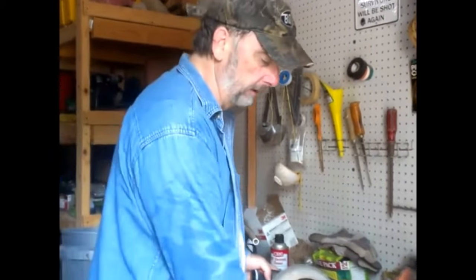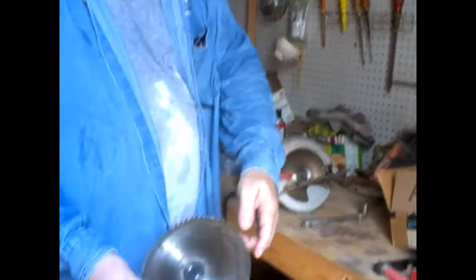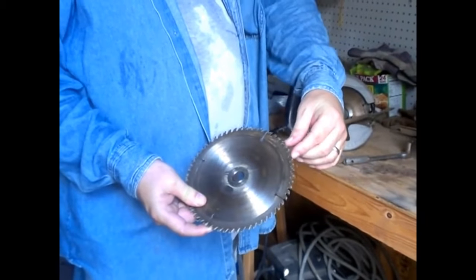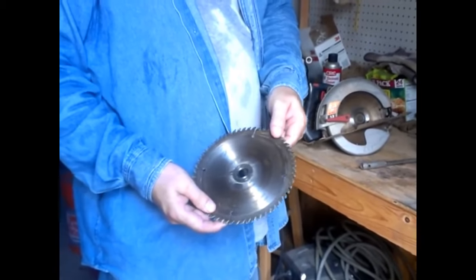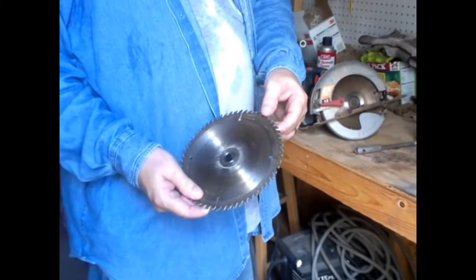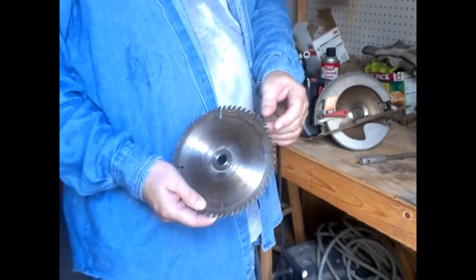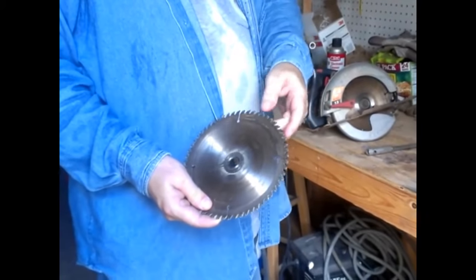Okay, we're in the shop. I wanted to show you the blade that was on it. As you can see, it's a fine-toothed blade — more teeth per inch. This is the kind of blade you would use for framing a house, or especially for more detailed work like rough cabinetry, different things that need a finer cut.